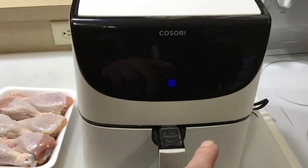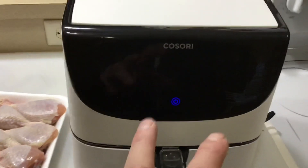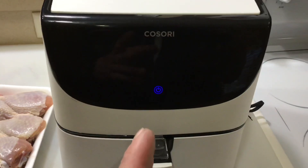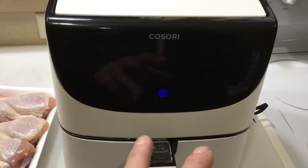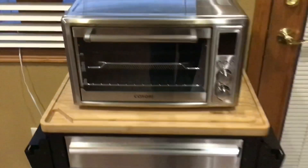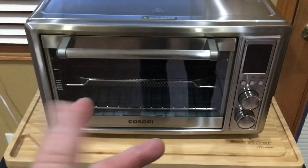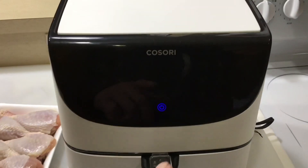Hey folks, how y'all doing? We're cooking on the air fryer today. You've seen on my channel that I try out a lot of different air fryers and people ask me all the time what's my favorite — and you're looking at it. I've had this Kisori 5.8 quart for two years now. I also have the Kisori toaster oven air fryer that even has a rotisserie in it. But when it comes to air fryers, I keep coming back to this one.